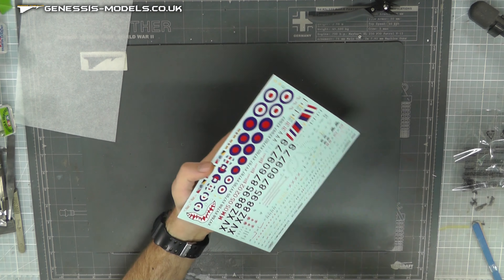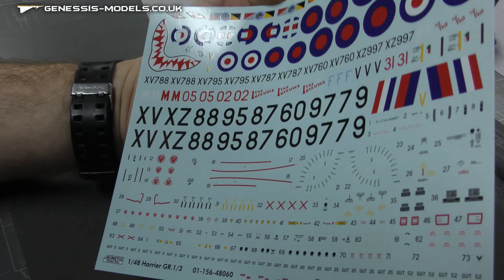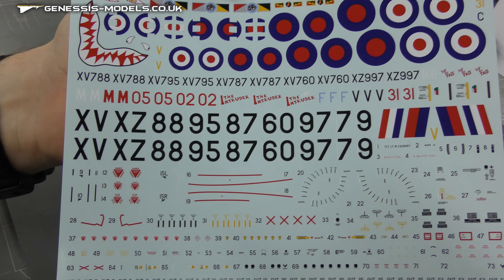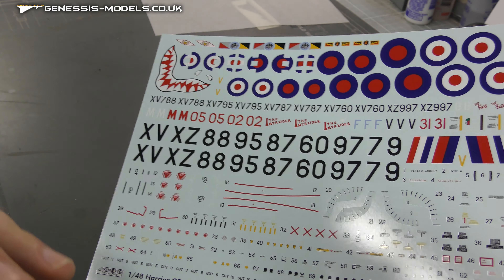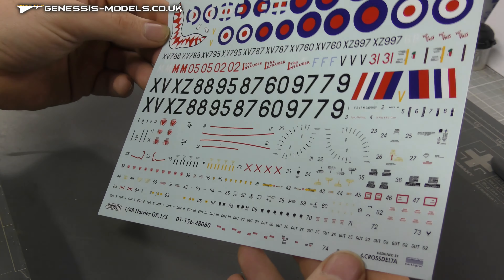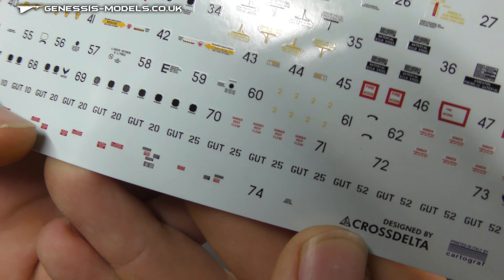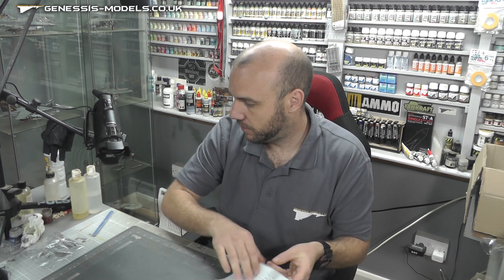The decals — or decals, whatever you want to call them — are by Cartograph, so we know they're going to work well with Micro Sol/Set and they are going to be good decals. Lots and lots of decals on there. Everything looks like it's in registry, not out of shape. The colors look good. They are looking a bit shiny but that never bothers me. You can sort of read the small writing on there, which is pretty cool.